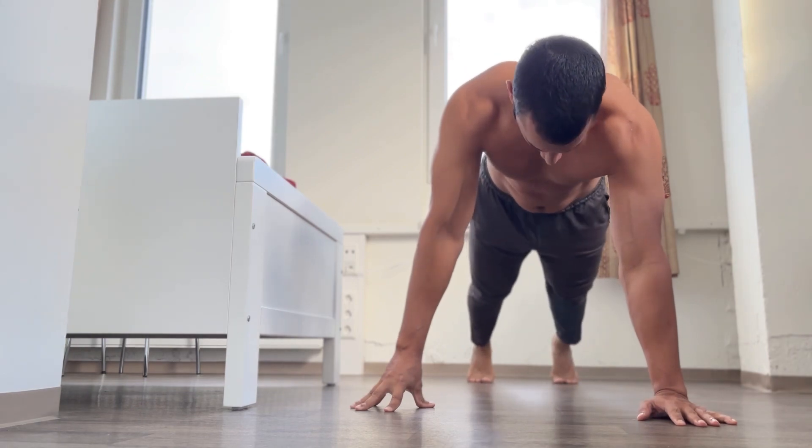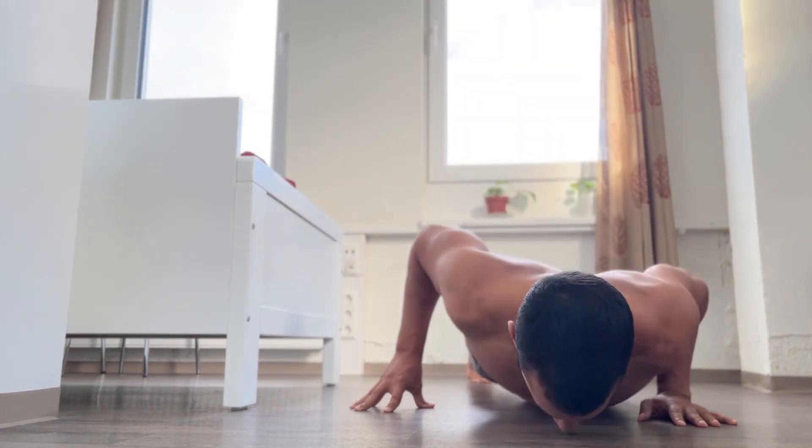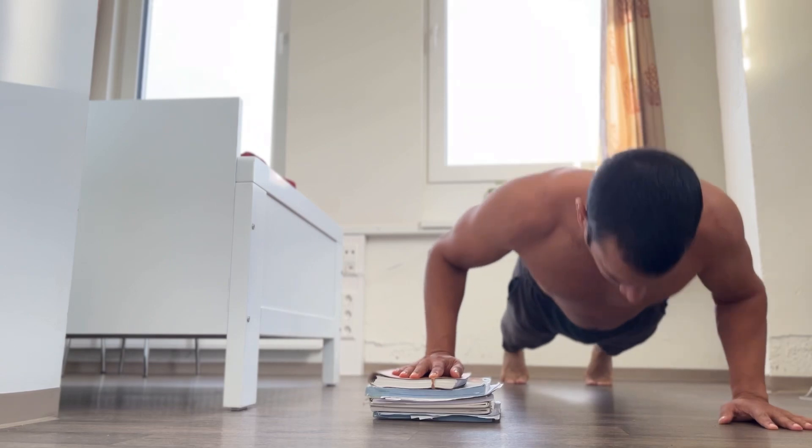Start off by performing three sets of 12 to 15 repetitions before elevating your supporting arm to make the exercise harder. Make sure to start your first set with your weaker arm before moving on to the stronger arm on the next set.